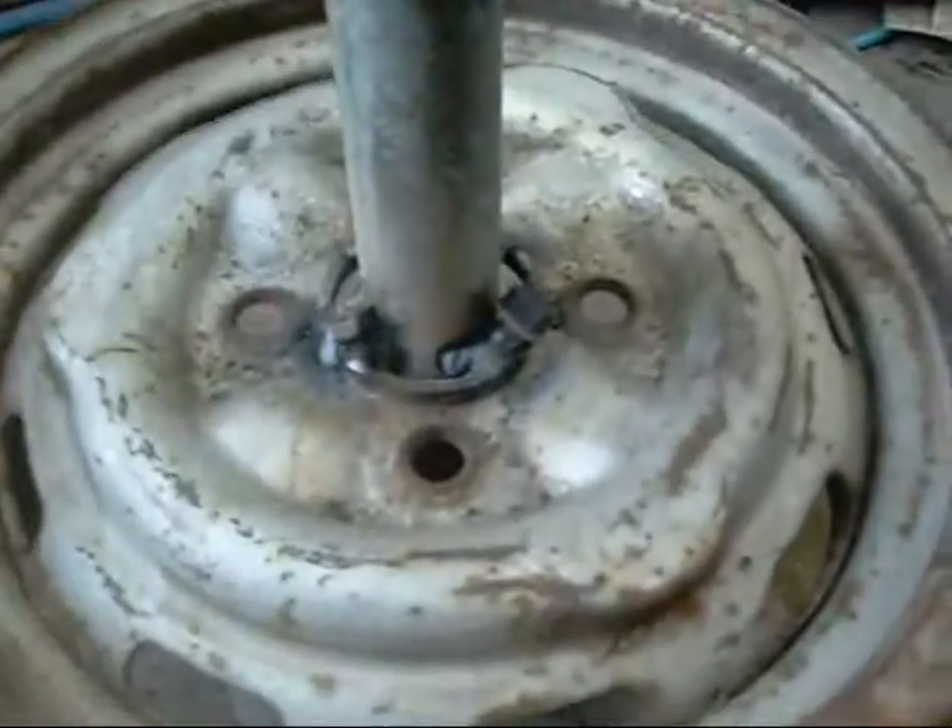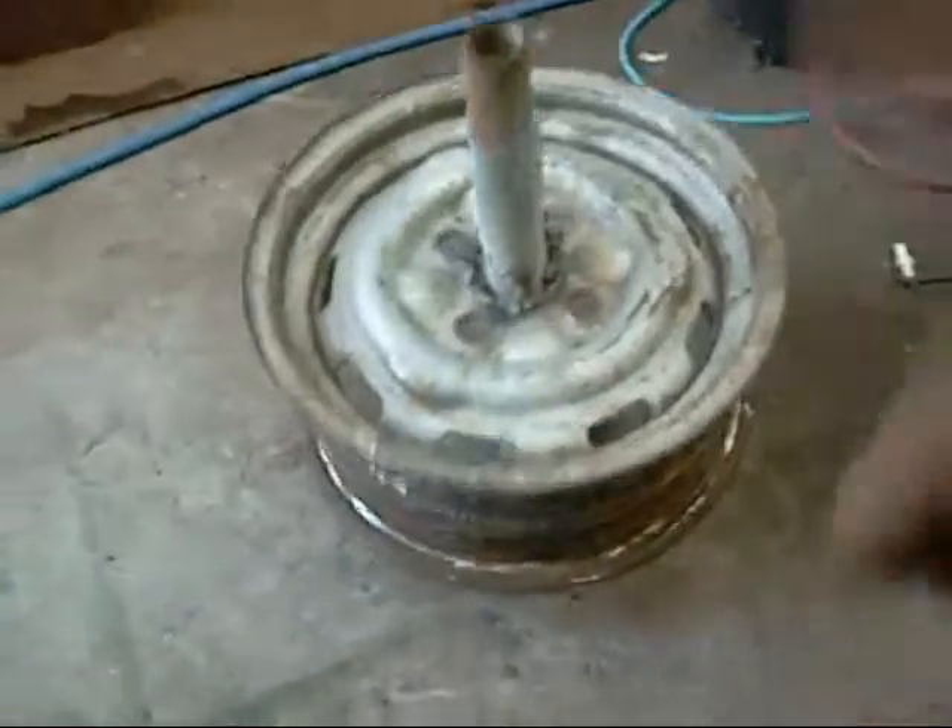Jam a couple of old bolts in there and weld them in. Even the base plate is warped from the heat — so it doesn't matter. Fairly well centralised, about an inch and a half gap either side, maybe a little less on that side. Of course I only do this when the tank is off. Fix this to get it fairly central — a little bit deeper than I thought, but it's working.